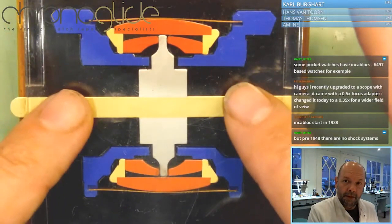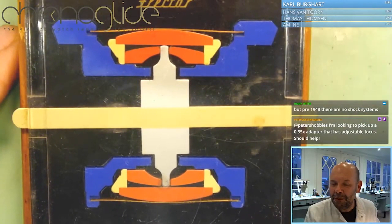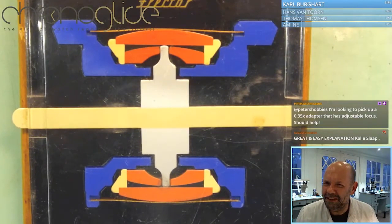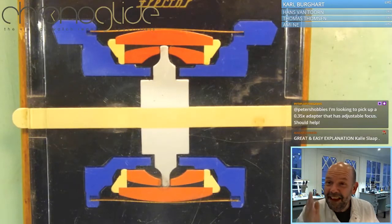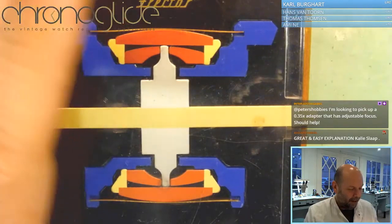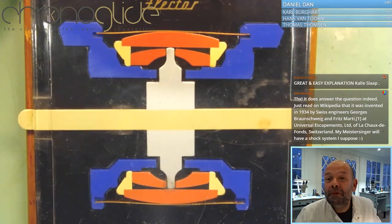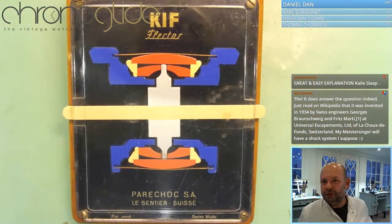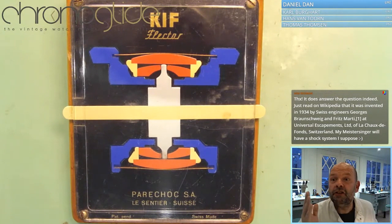And still just about unchanged until now. I would like to show you this, because once you see it and once you understand it, it is so basic and simple that you think — is it that brilliant? Because it is quite simple. But the way to simplicity, that is the genius. I'm going to show you how Kif, how IncaBlock, how Diashock from Psycho — there are many, many — and they all just about work the same. The basics of the shock system: once you see it and once you understand it, it is so simple. Please try to remember that the simplicity is the genius.